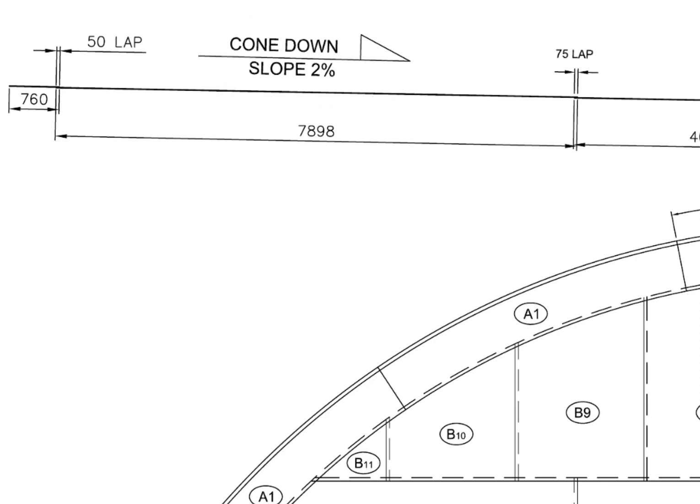The slope towards the center is 2% of the radius of the tank. Divide the radius of the tank by 100 and multiply the result by 2, and you will get the slope of the tank.